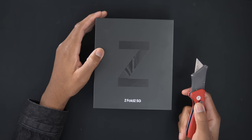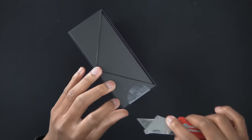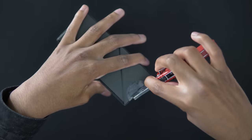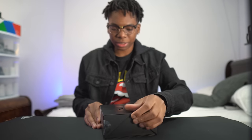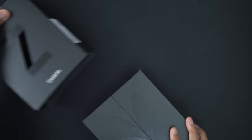First up, we have the unboxing knife — the handy-dandy unboxing knife. We have four corners. Let's go. It's actually two stickers, just two stickers. They didn't want to stress us out this time. So yeah, this is the Z Fold 2. I don't think I've said that enough, so I had to tell you guys again.